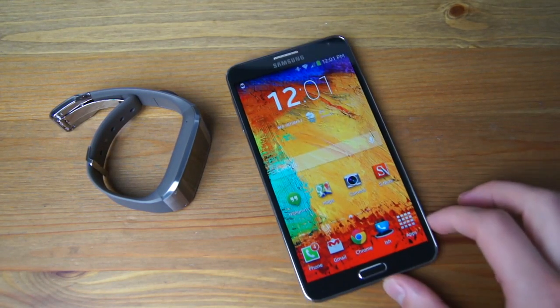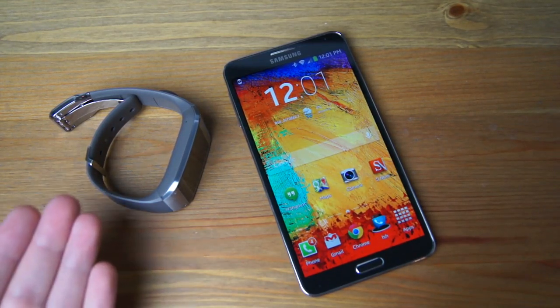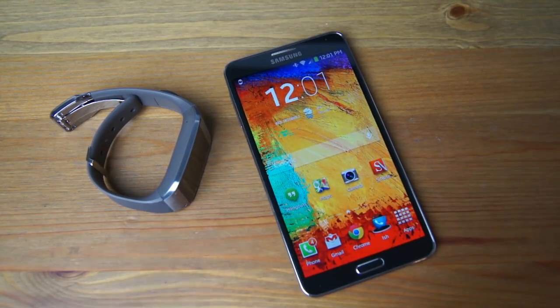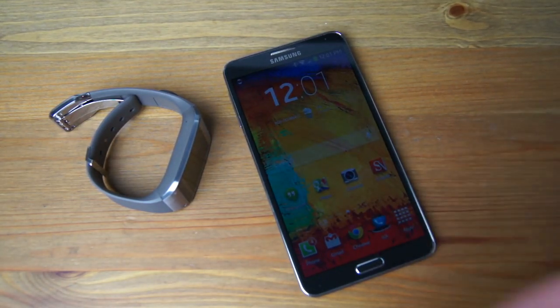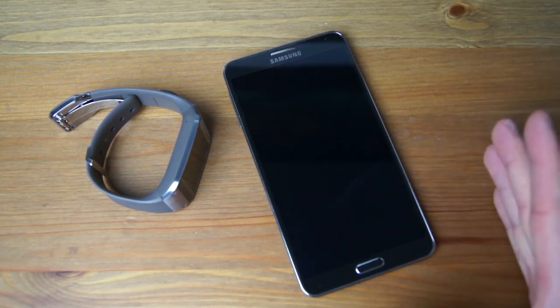Hey guys, how's it going? Tim here again with Droid Life and today we're going to be taking a peek at Samsung's Galaxy Gear smartwatch and a little bit of the Galaxy Note 3. In order to have a Gear and make sure it functions and operates correctly, you're going to need a Samsung device running TouchWiz and Android 4.3 or higher, and currently only the Note 3 has that.